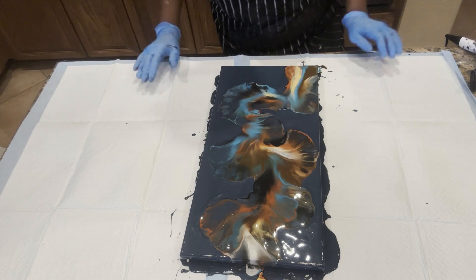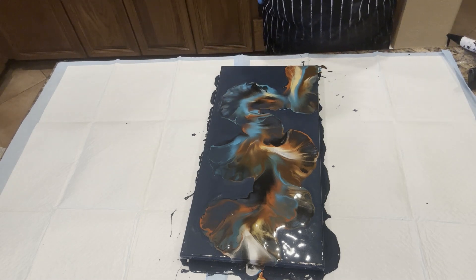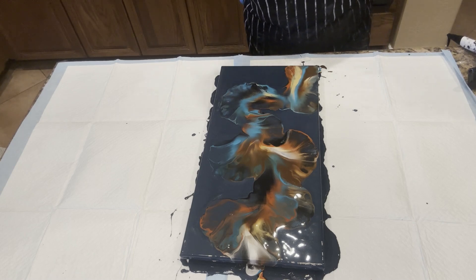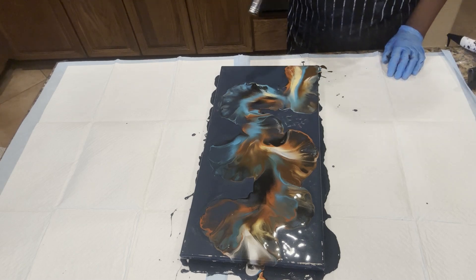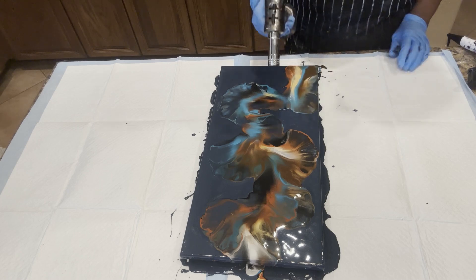It's absolutely beautiful. I love it. We can see all the colors in this one, along with the nice smooth flow of color, giving it a nice rich feel. Let's work on torching this.